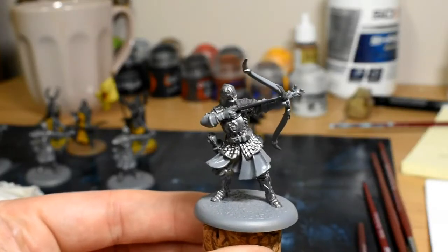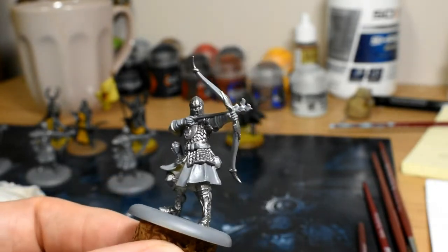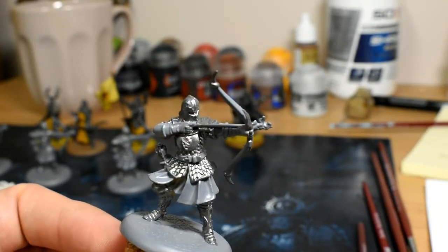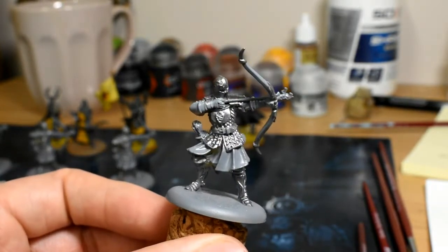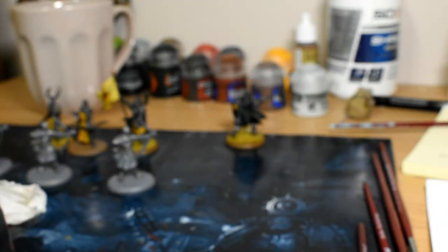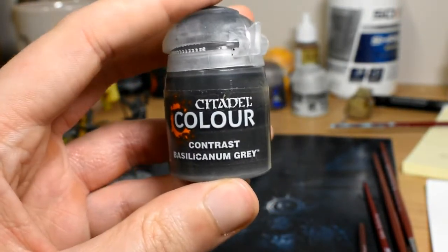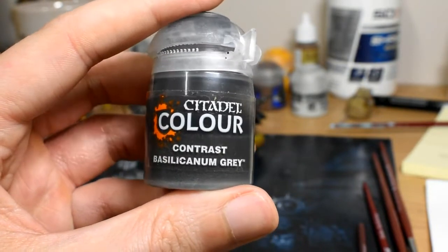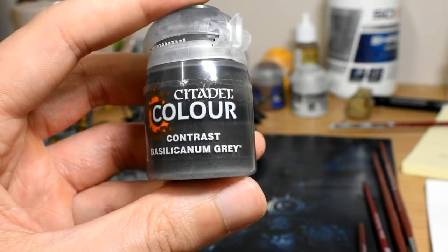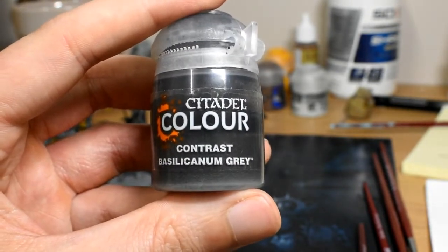The metal areas are all done. You can see the greaves, the chainmail, the bits on the end of the bow, and then by the hand — just a little guard against the flame. For the next step, you're going to want this all to be dry, and then we'll be using Citadel Colour Contrast Siliconum Grey. This really tones down the metal areas and gives it a good going over with the magic that contrast does. We'll apply it and then we'll see how it looks.